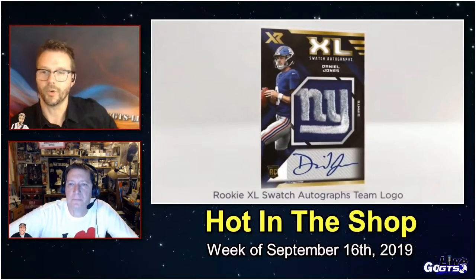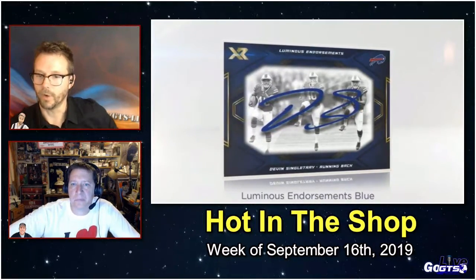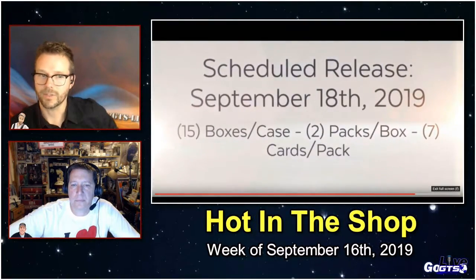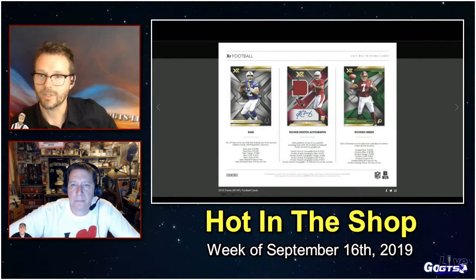And then the rookie XL Swatch Autographs Team Logo — how would you like to pull one of those? Starting off numbered to 75, going all the way down to one-of-ones, with 12 different one-of-one versions. And then finally, look at those luminous endorsements — really cool cards with acetate autograph technology. This is in hobby shops next week.